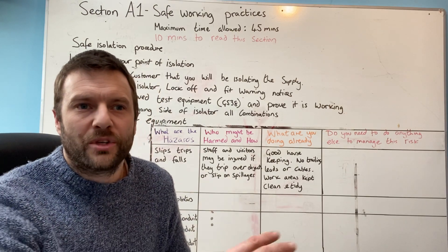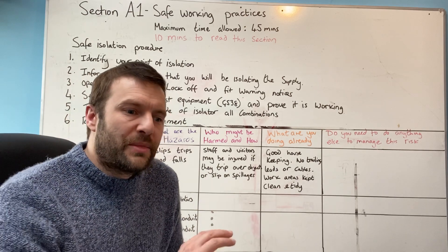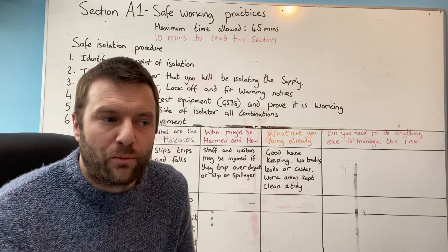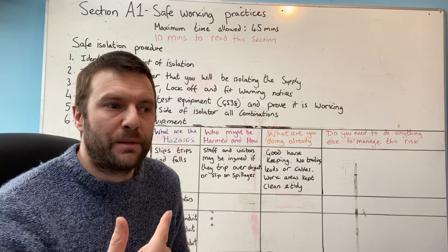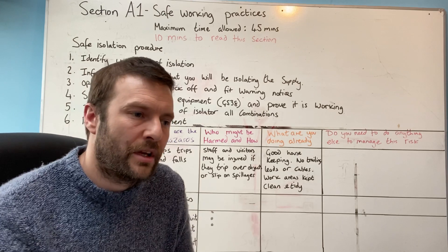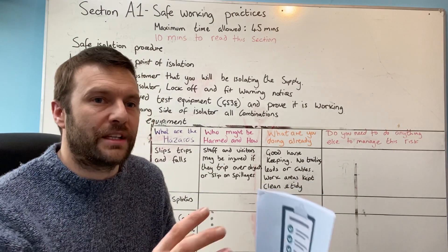If you type in AM2 training on the internet, there's plenty of videos trying to help people through that assessment. As far as I'm aware, the pass percentage for the AM2 or AM2S is less than 30%, which is a huge, fundamental failure rate. Whether that's down to employers not doing the right training, apprentices being trained by apprentices — like Chinese whispers — or training companies not doing the training correctly, or possibly even the qualification itself, there are probably many factors contributing to that failure.